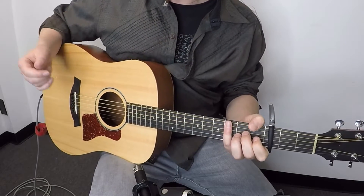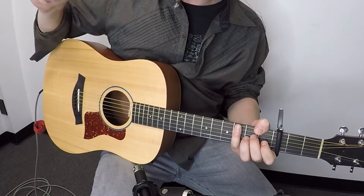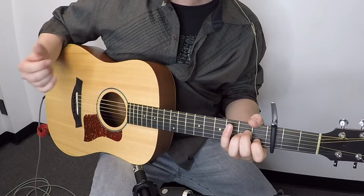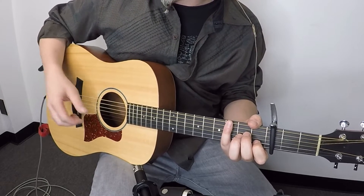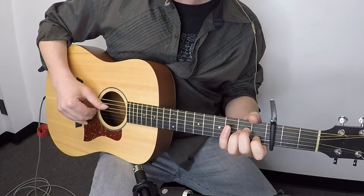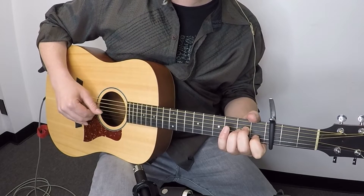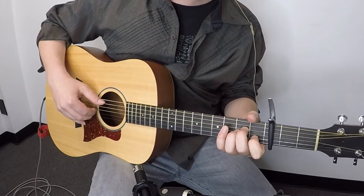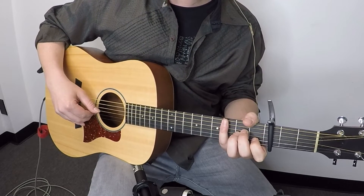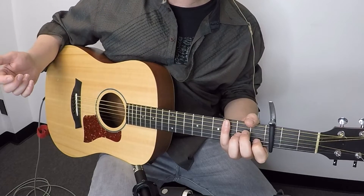With this type of style, the main ingredient is the thumb — it's going to be rocking between two different strings the whole time, and it normally falls on the downbeat. Depending on what chord we play it might be the sixth string sometimes, but for this song we're just playing between the fifth and the fourth strings. So the first thing you'd want to get going is just being able to alternate the thumb between the fifth and fourth strings. In this Travis Picking style, that bass note is going to fall on the downbeat: one, two, three, four — one, two, three, four.